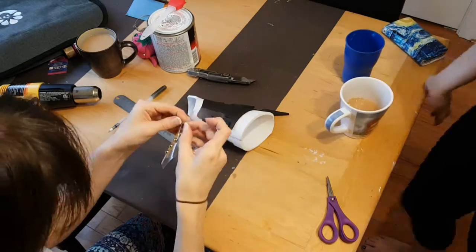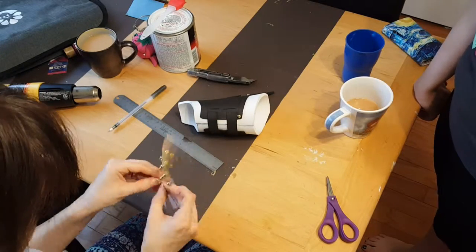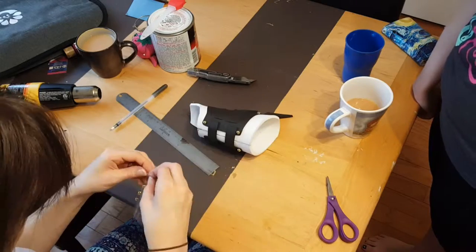We got these studs in the scrapbooking section at Michael's. They were really hard to peel off — you can see me struggle. The struggle is real, but it was worth it in the end.